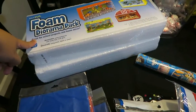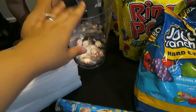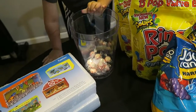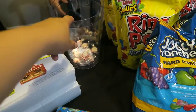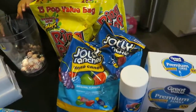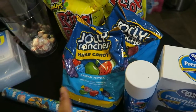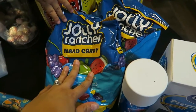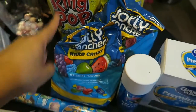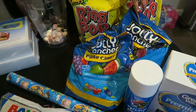I needed some styrofoam for another DIY project, and then I needed two more bins for the candy table. Jacob wanted some candy so I had to buy him some — they're like 15 pieces for a dollar. And then at Walmart I went to go get some Jolly Rancher hard candy for the candy table, and then some ring pops for the candy table. The rest of the candies are at my mom's house, so that's why I'm not going to film them.